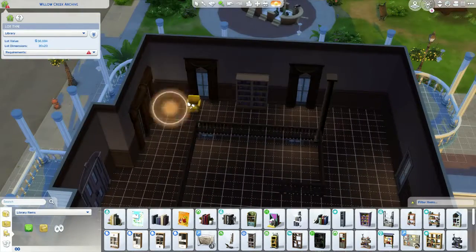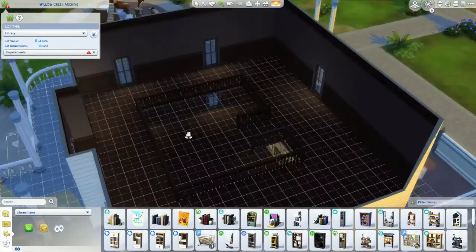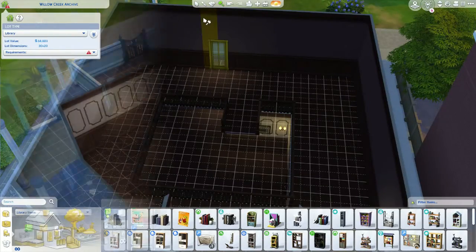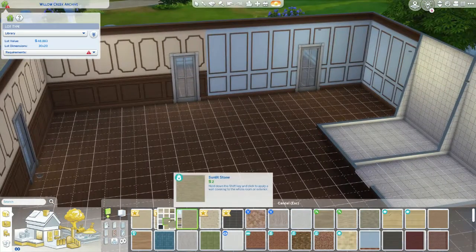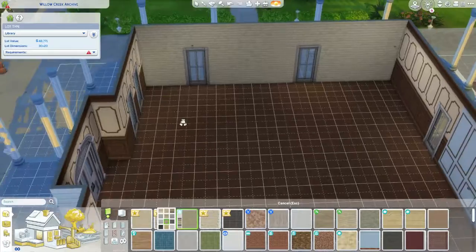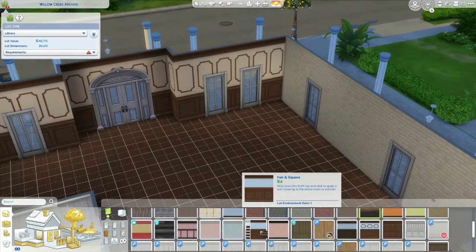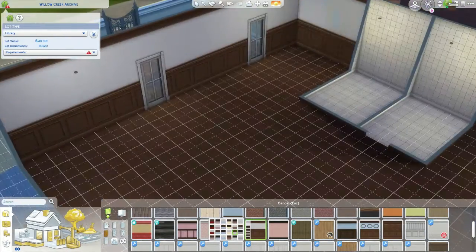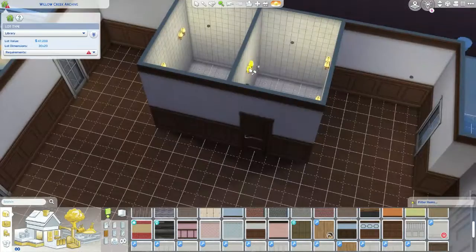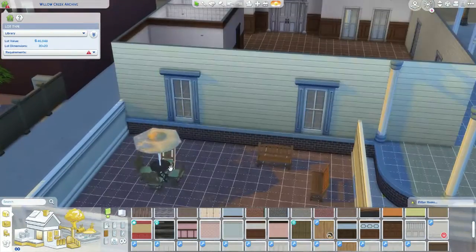I'm getting rid of all the bookcases and everything that would signify that this is a library. With the size of this build it was very difficult to figure out what I wanted to do. If you haven't watched my previous videos, in my last video I made the museum in Willow Creek into the library, and it also has a daycare underneath — I was super happy with how it turned out. But that meant I had to figure out what I was doing with this build.